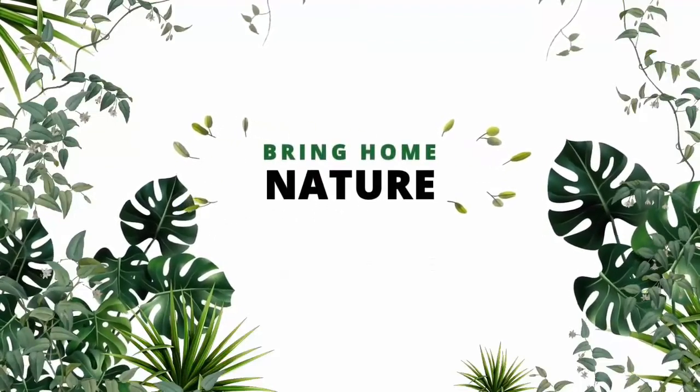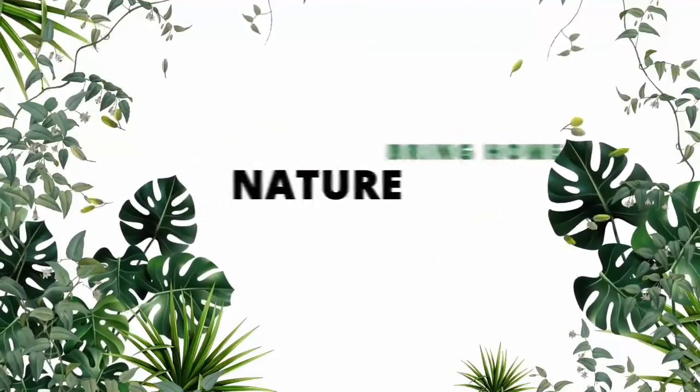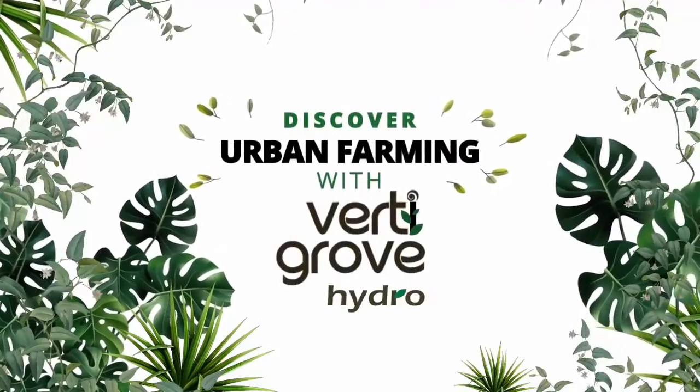Here is your chance to bring the richness of nature into the comfort of your home. Discover urban farming with VertiGrow.